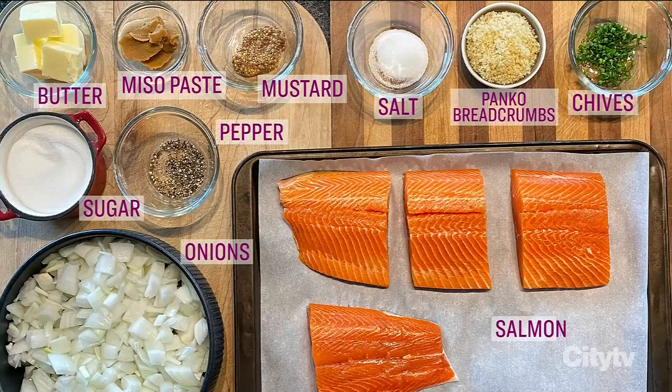Here's what you need: salmon, miso paste, panko breadcrumbs, onions, butter, sugar, mustard, and chives. And here's the guy who's going to show us how to make it. Chef Paul Lilicus joins us now. Hey Paul, so good to see you. How do we get started?